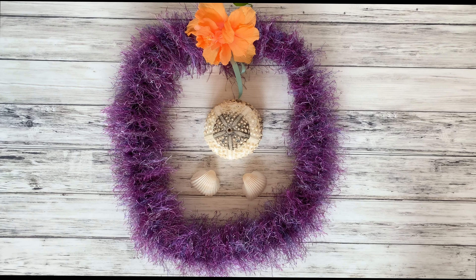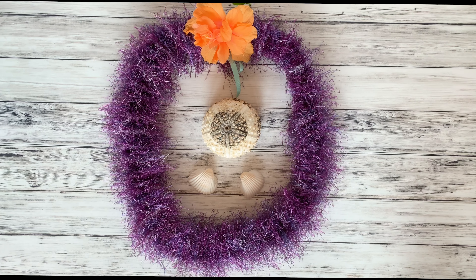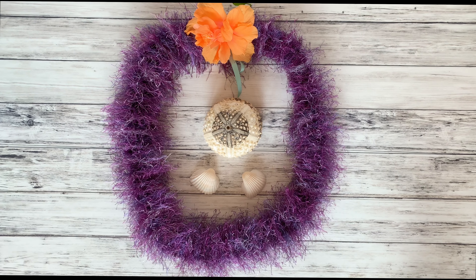Hey everyone, I'm Natasha and today I'm showing you how to make this super beautiful but also really easy single straw eyelash lei.